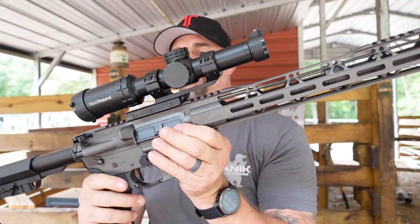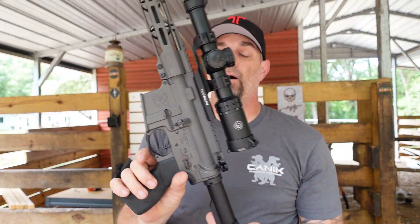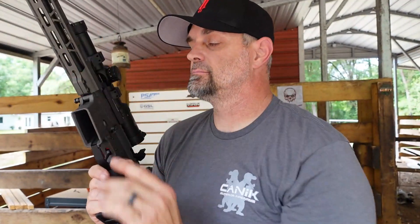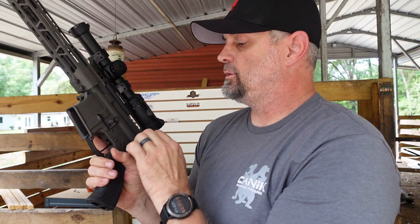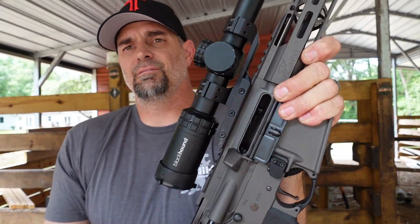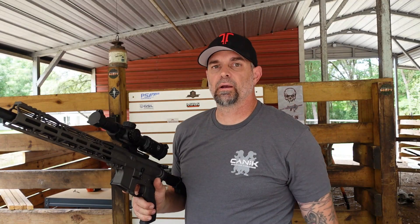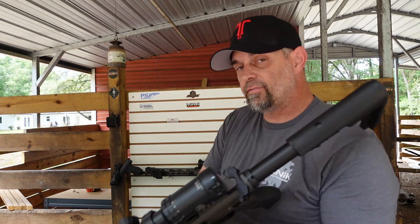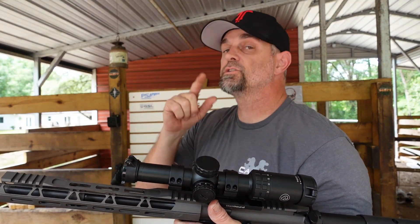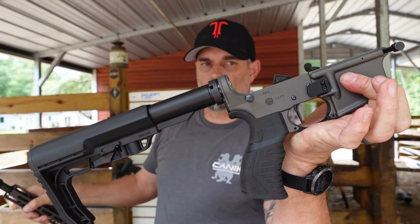You've seen the reviews and seen me shoot this thing. Now, if you decide you only need the upper — watch this. Make sure the lower is on safe, we're empty, we're clear. You can take off the upper and use it on any mil-spec lower. I happen to have a 5.56 lower, and I'm going to use it with the 7.62 upper — same bolt carrier group — just to show it takes the same lower receiver.